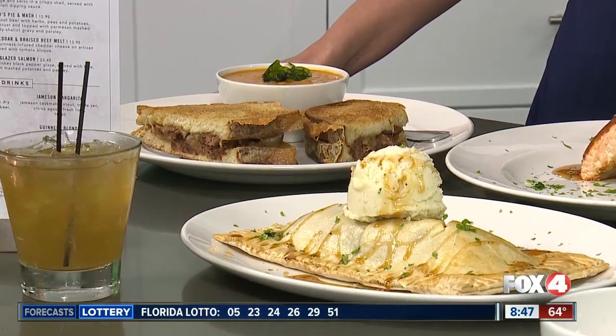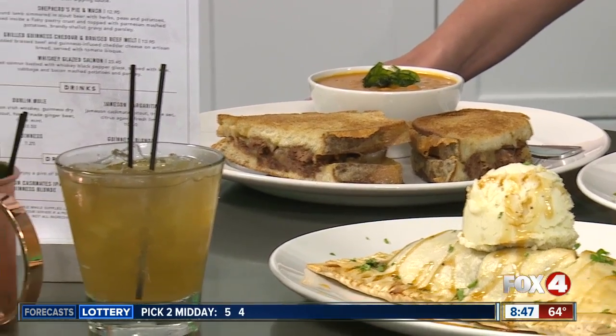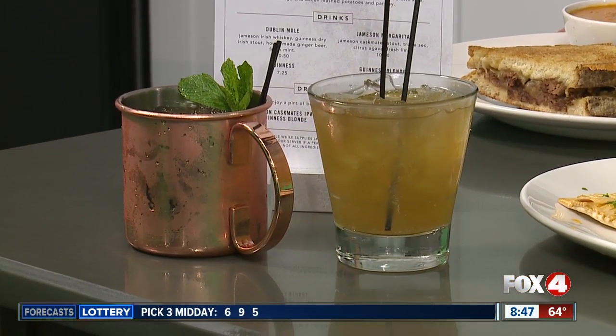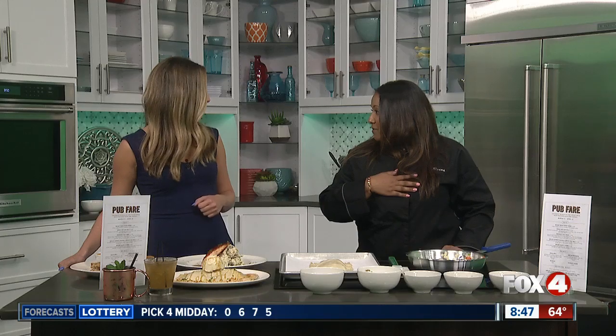And then we do have a few cocktails you can pair it with. So that's our take on a margarita — it's not made with tequila, it is made with Jameson, of course, in the St. Patrick's Day spirit. And then we have a Dublin mule, which is awesome. Who doesn't love a Moscow mule?